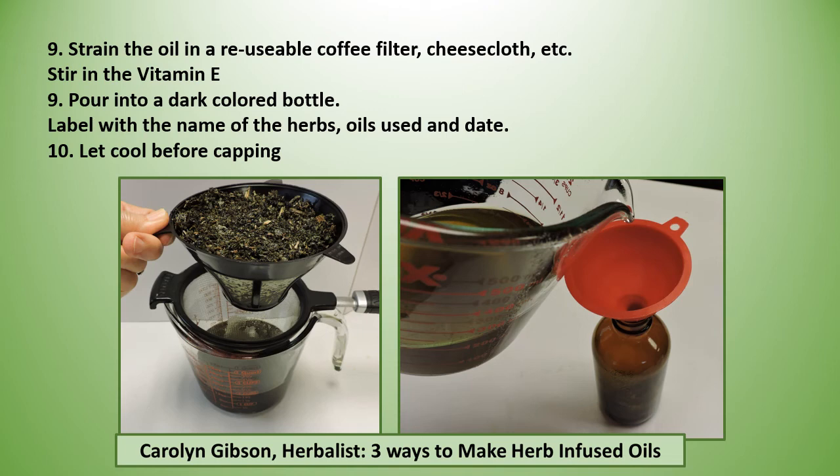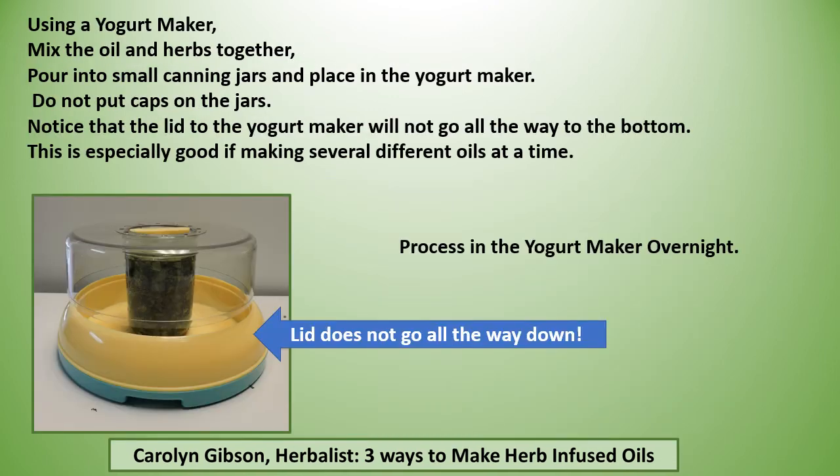Always remember to let it cool completely before capping. You can also use a yogurt maker — mix the oil and the herbs together, pour into small jars, and place in the yogurt maker, but do not put caps on the jars. Notice that the lid to the yogurt maker will not go all the way to the bottom. This is especially good if you want to make several different oils at a time because you can fit several jars in there. Process in the yogurt maker overnight.